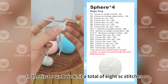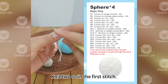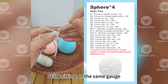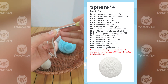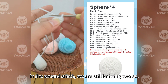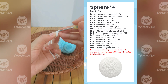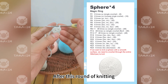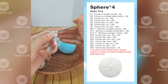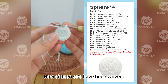After the chain is done, in each stitch on the first round knit two single crochets. In the first round we had a total of eight SC stitches, so in the second round we need to weave eight increases — knit two SC in each stitch. After this round of knitting we will have sixteen SC total. Now sixteen SCs have been woven.